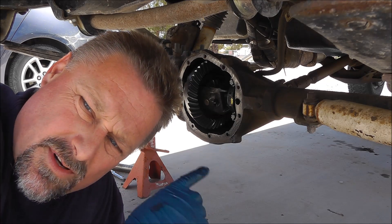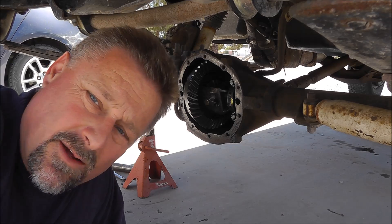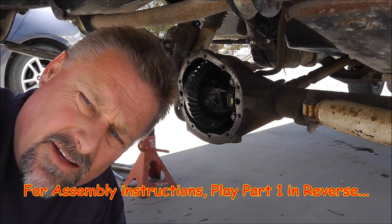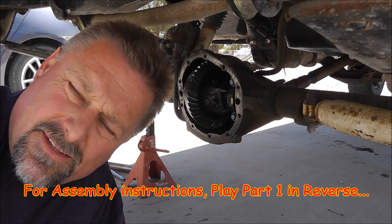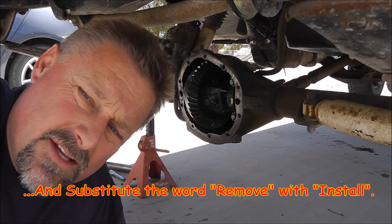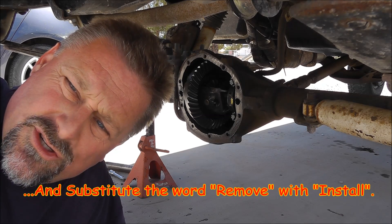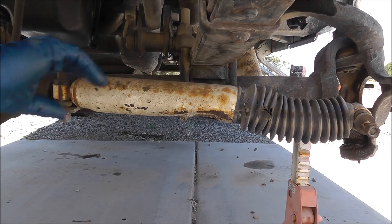Some people just use silicone; I'm going to actually use a gasket — I find that works better. I'll put the axles back in, put the wheels back together, and get the steering link and everything sorted. I just noticed that my steering stabilizer is crushed — might have to get a new one of those before we go on our trip.